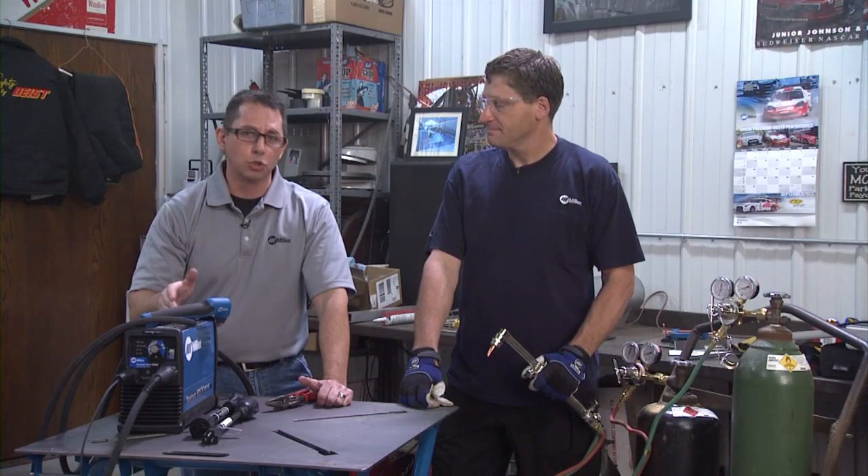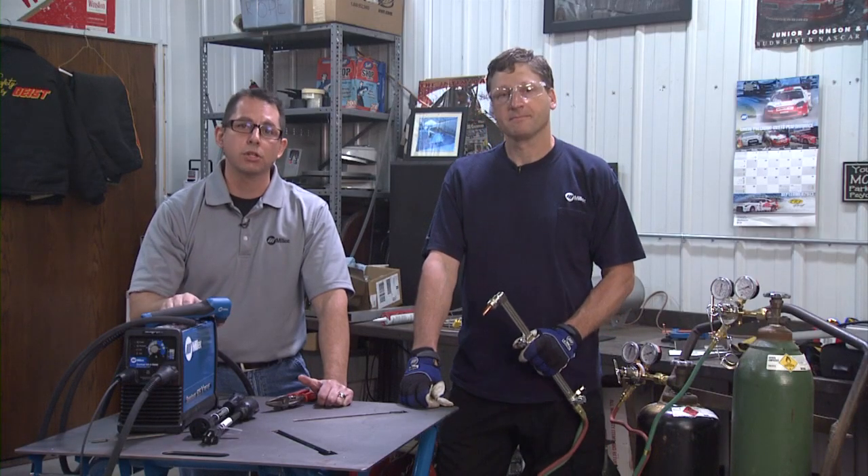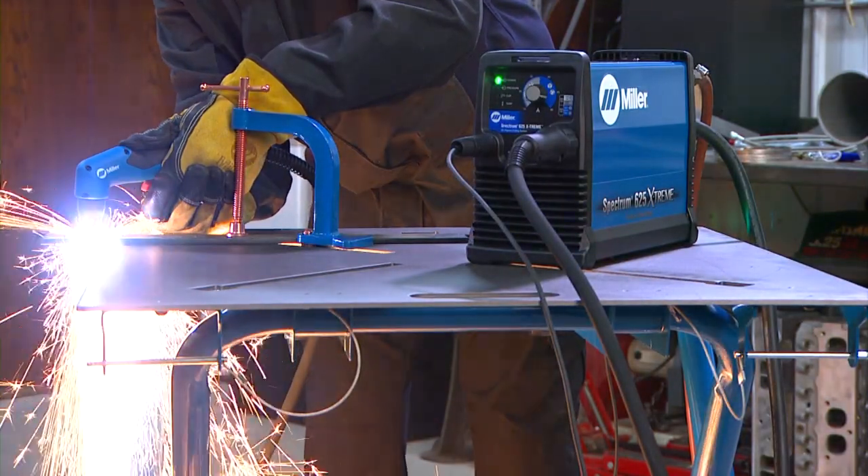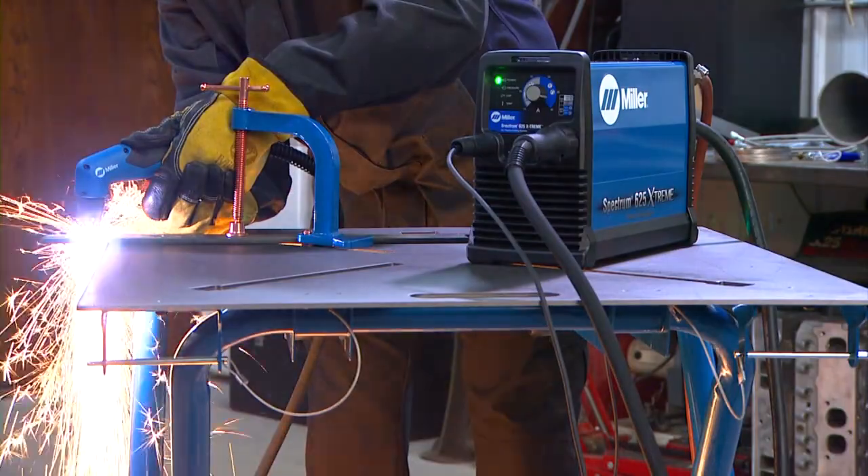This includes steel, aluminum, copper, stainless steel, chromoly, and others. Plasma cutters will cut a wide variety of metals. However, thickness of the cut is limited to about 7/8 of an inch.